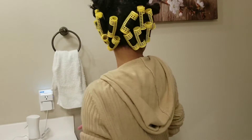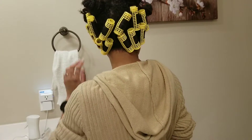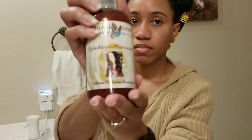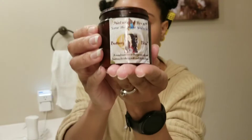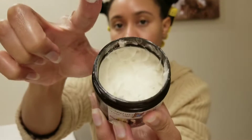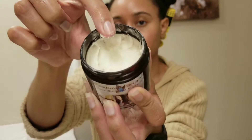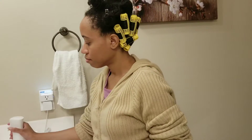Hey guys, I'll be showing you how I create ringlet curls using magnetic rollers. My hair has already been detangled, washed, and deep conditioned. I'll be using my Hydrolicious moisturizer as my leave-in, as well as my Buttery Bliss for added softness, shine, and definition. This also works amazing for sealing in moisture, along with water.